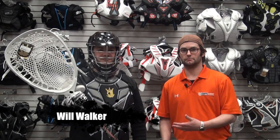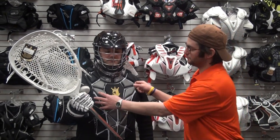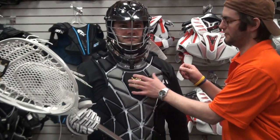Hey guys, Will Walker with CalmLax.com. Got my buddy Kyle over here donning some goalie gear. The biggest thing for goalies is making sure that this chest pad is really protecting the area over the heart and your sternum.